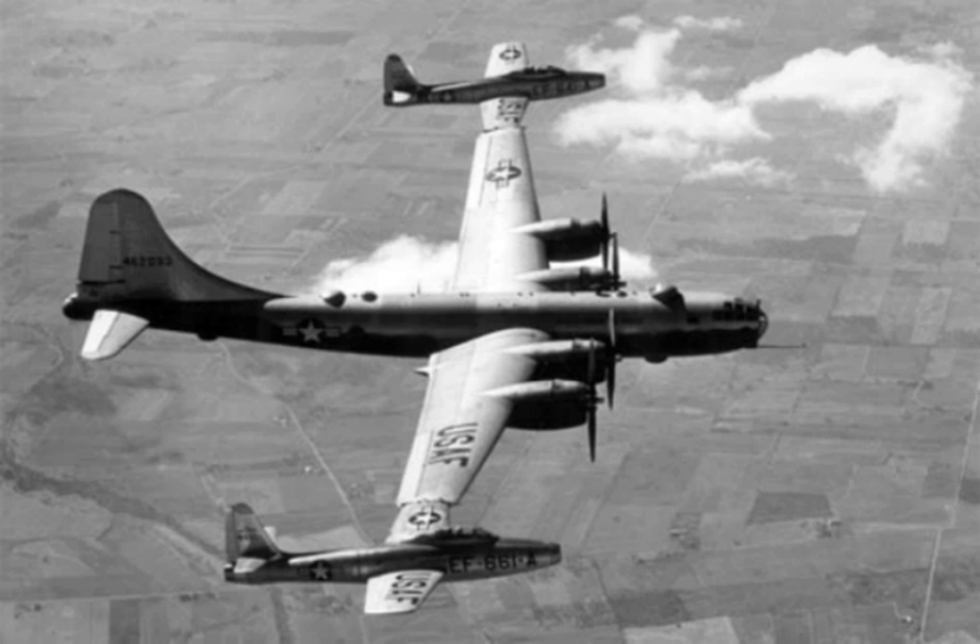The Short Mayo composite mailplane comprised the S.21 Maia carrier flying boat and S.20 Mercury parasite seaplane. It made successful transatlantic flights in trials during 1938, before operations were cut short by the outbreak of war.